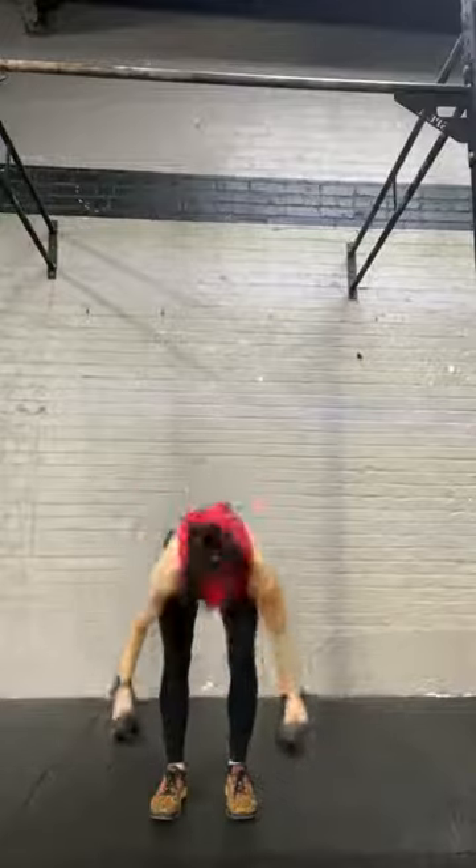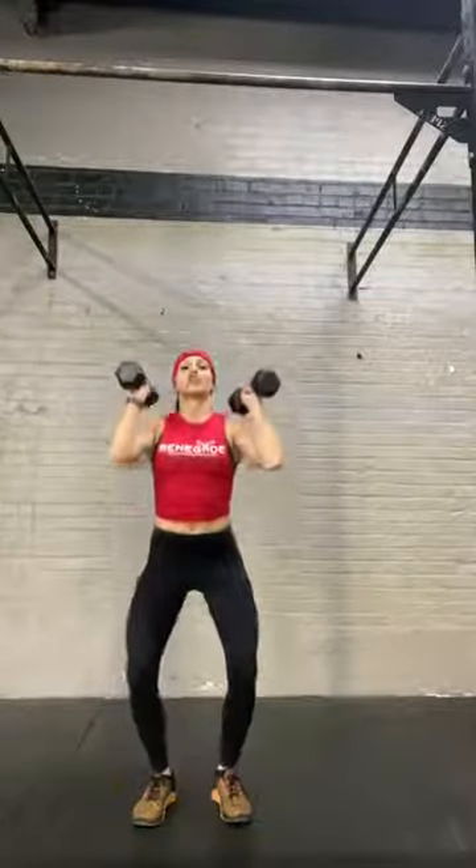I'm going to start with my feet right under my hips, dumbbells are on my shoulders. I'm going to dip like my push press, drive up, and then re-drop underneath, walking my arms out, stand to finish.